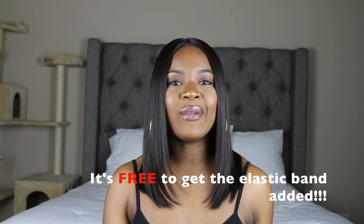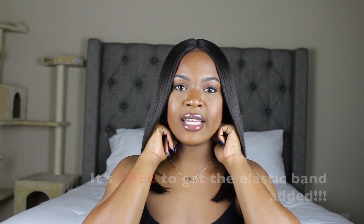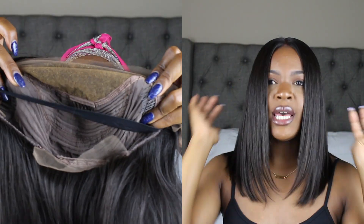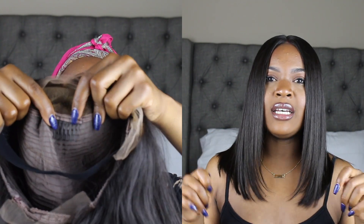This whole front part is lace so you can put it up in a little ponytail or whatever you want to do. The cap is constructed so nicely — when you order this you have the option to get an elastic band put on it, which I asked for. I got a size medium cap and it fits me perfectly. The elastic band just makes everything sit down. You have a comb in the back, two combs on the sides, and a comb in the middle — so four combs total — plus the elastic band and an adjustable strap in the back.